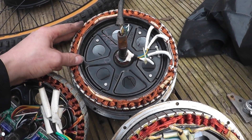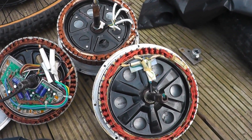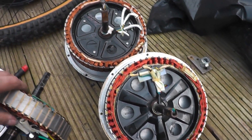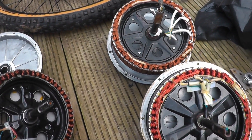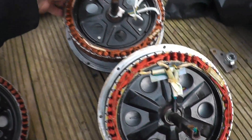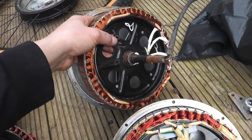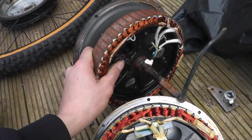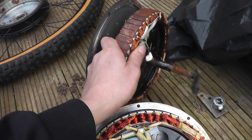So this one is a superior stator out of the three. I think I'm going to use this one - there's no point converting the other, I might as well just use this one. I've got to repair the cable on this, probably repair the hall sensors too - there's quite a bit of rust on it.